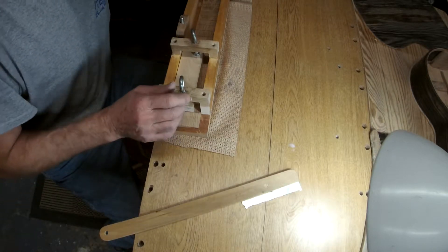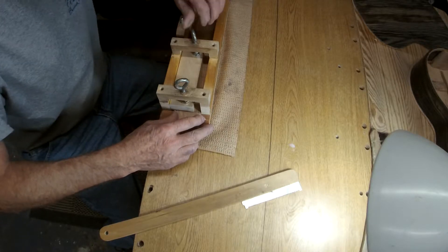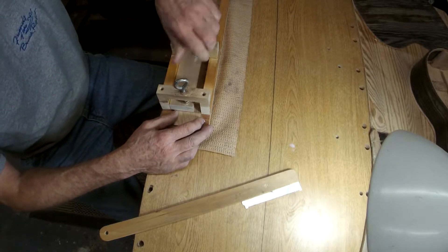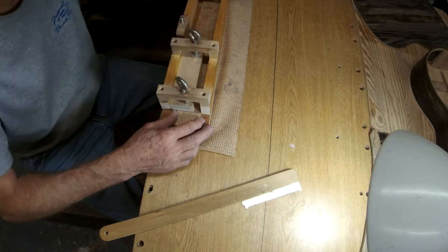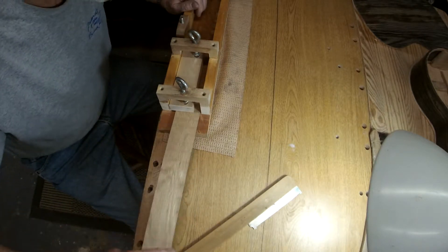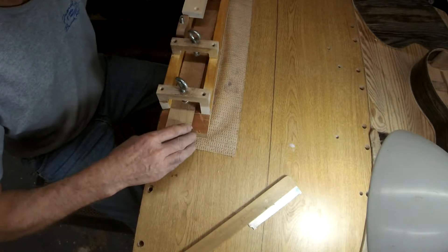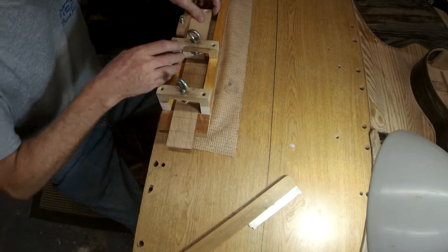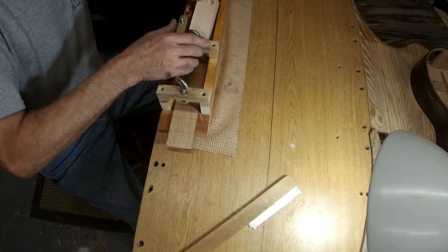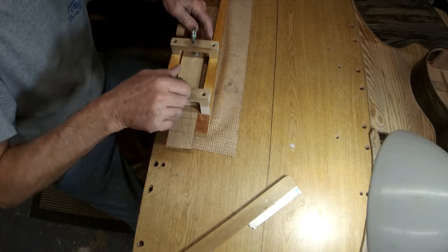Well, now I'm back, and I'm getting ready to do some frets here, setting up my little fret jig. It somehow ended up with a little sawdust underneath there, but it was not conducive to making a good cut. I guess I'll get around that shortly.